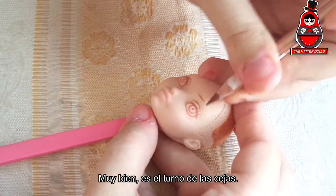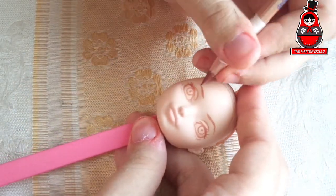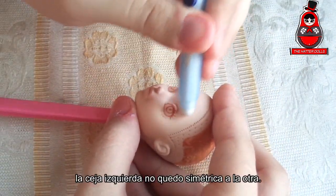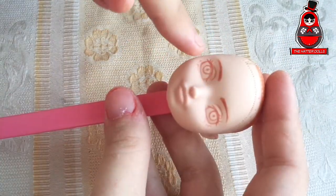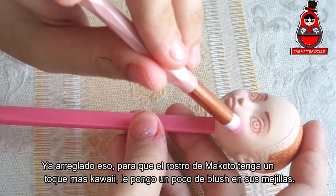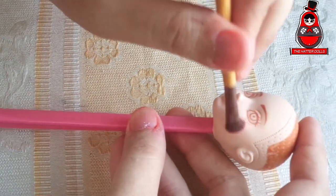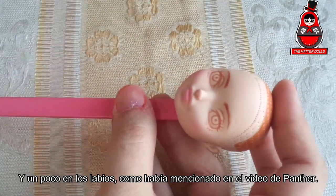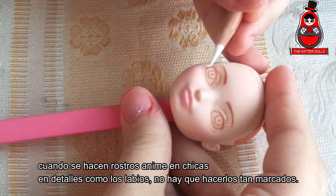Very well, it's the turn of the eyebrows. And I already made a mistake — the left eyebrow is not symmetrical to the other. This is the reason why in doll repaint it's always marked with a lighter color first. Having fixed that, so that Makoto's face has a more kawaii touch, I put a little blush on her cheeks and a bit on the lips. As I had mentioned in the video of Panther, when making anime girl faces, details such as lips there is no need to make them so marked.